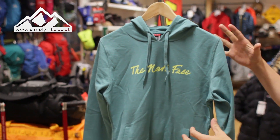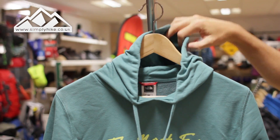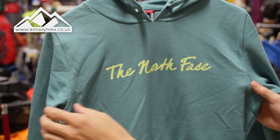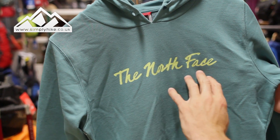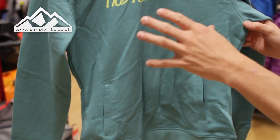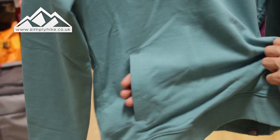As you'd expect from a hoodie, you've got your traditional pulley systems on the front which work with the hood. North Face have also tweaked their logo to make it stand out a little more — you've got this really nice North Face logo with almost a handwritten texture to it, which is a nice feature.